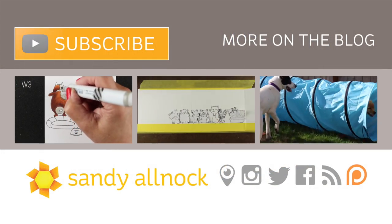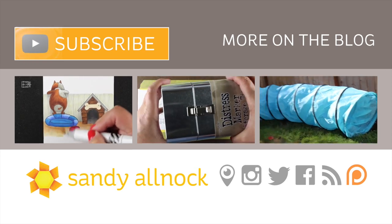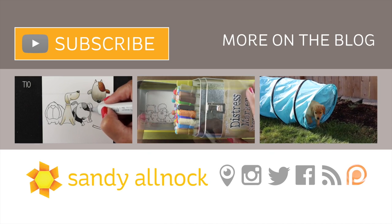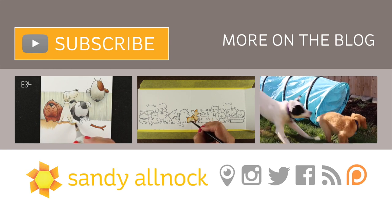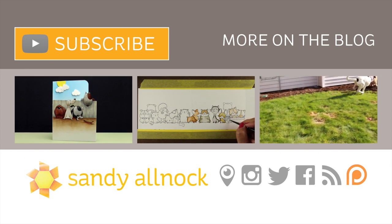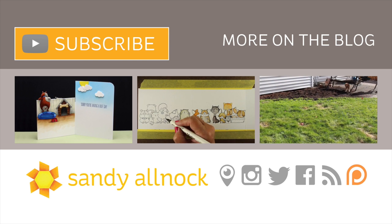Thank you so much for joining me — here are a couple of other videos if you're interested. I'm going to go outside and see what the puppies are up to, since they've been deciding to dig holes. Hit that subscribe button if you haven't already, and you can always hit the like button as well — it helps grow the channel. Thanks so much, have a great day!